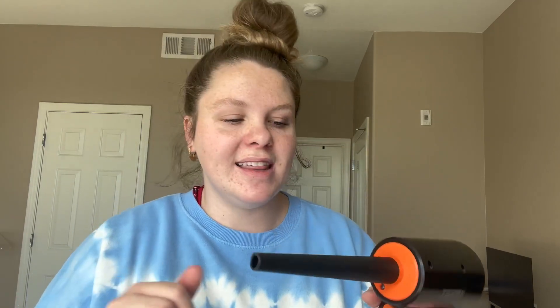I'll go ahead and show you guys all the different attachments that we have with it and kind of show you different things that I've used with it. I'm super excited to have this, and if you're in the market for something like this — an air duster — I would truly recommend this one. It's been great and I would absolutely recommend it.